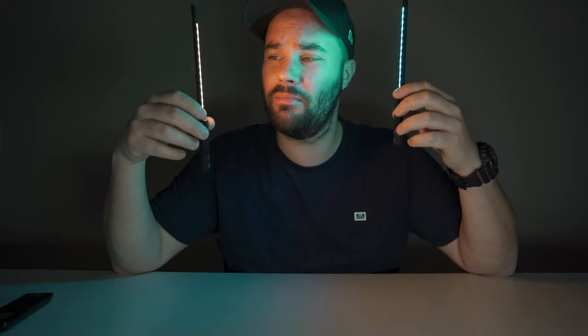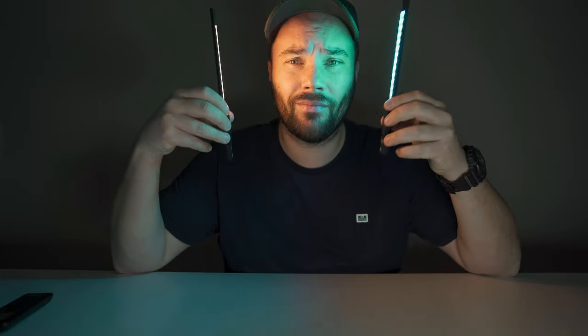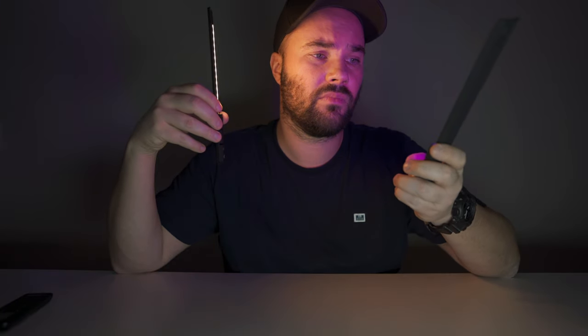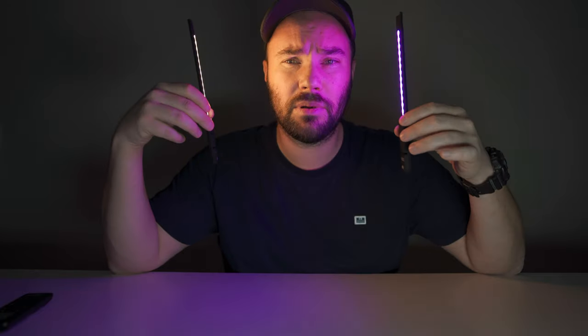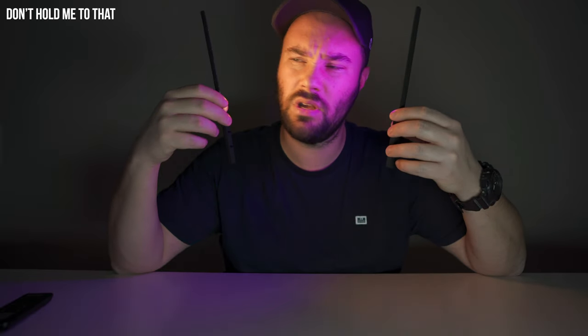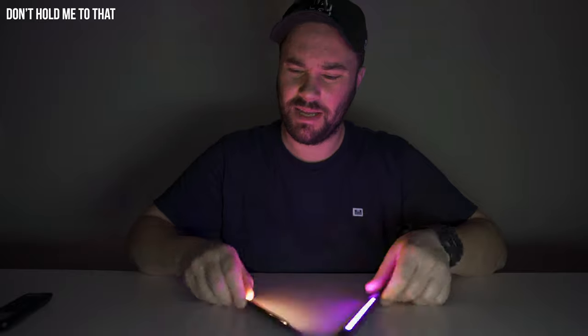How cool is that? You can literally put these lights anywhere and make some really funky colors and interesting lighting effects. I'm really happy with these lights and can honestly recommend them to anybody looking for a tiny, magnetic light with a little bit of punch that you can stick anywhere.